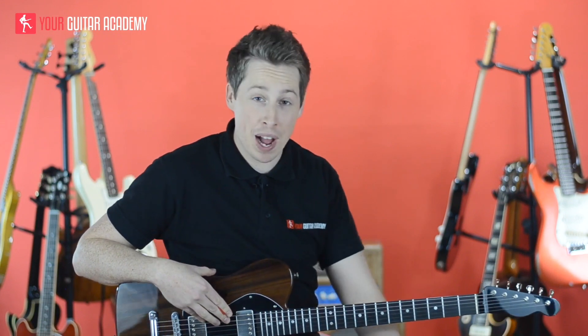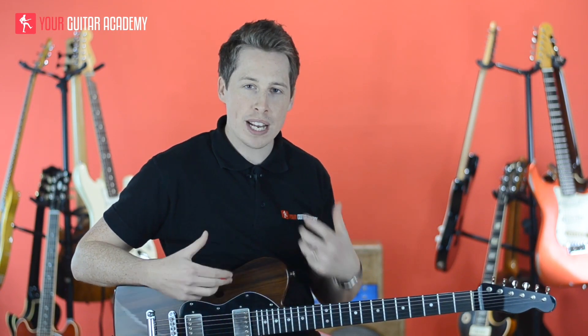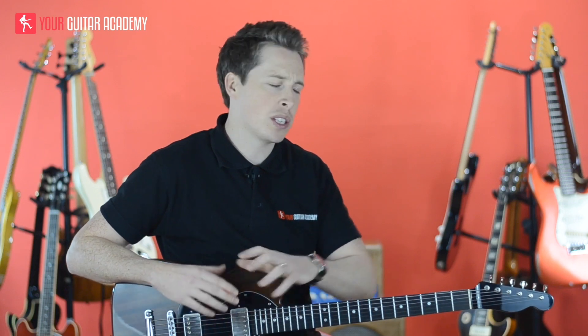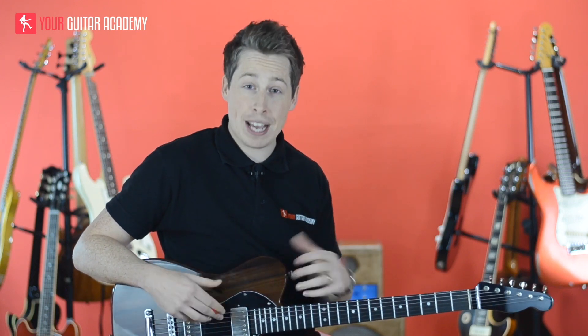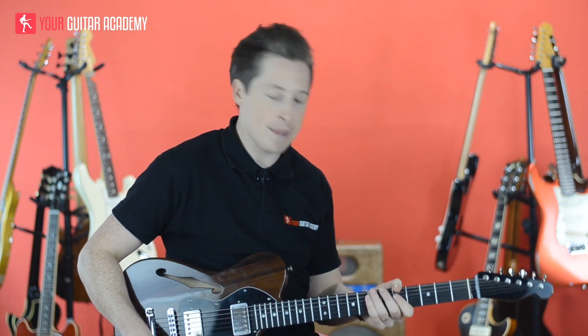Hi guys, so what we're going to be doing is going through that ZZ Top inspired solo. It's really cool because it's actually in two different keys. We start in the key of A minor, then we move to the key of C minor. It's going to really help enforce this idea that we can use these licks, these linking patterns in any key that we want, as long as we can find the pentatonic shapes. I'm going to break it down nice and slowly for you. There's a lot to get through, so we'll get cracking straight away.